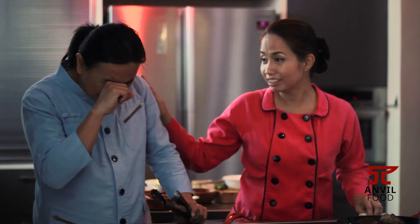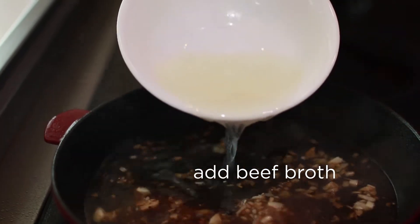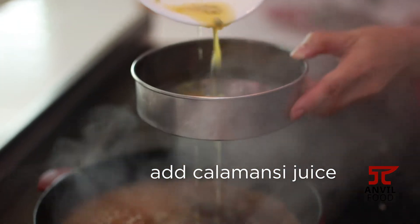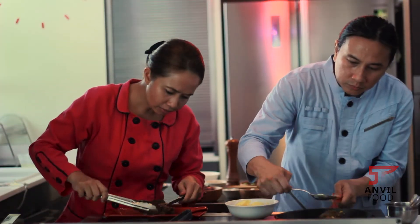My favorite part in making the book is always the Eureka moment. It comes when I either taste something that's utterly delicious during local or international travel, and I always try to make something and relate it to Filipino cuisine. With my own techniques as a chef, I want to use whatever I have to promote our cuisine.